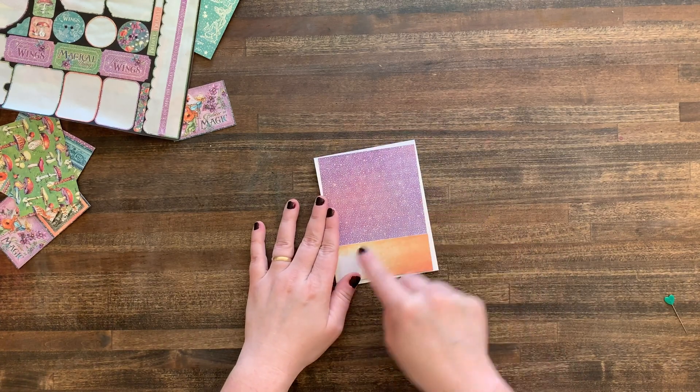These little bows — I made them with my Bow-it-All, and I do have a tutorial on my channel about the bow maker, so check that out if you're interested. I love making bows; they add so much character. I like a lot of dimension in my cards — if you've seen some of my other cards, this will not come as a shock.